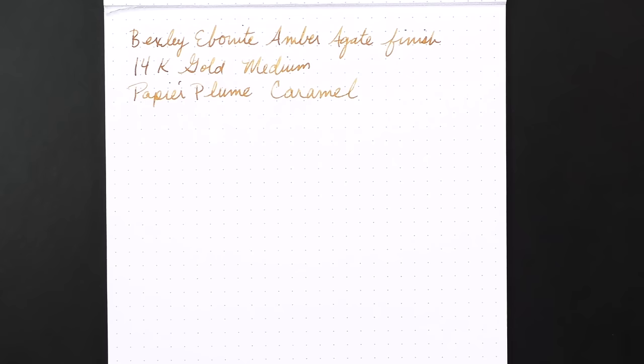The ink is a really fascinating ink called Papier Plume Caramel. Papier Plume is a New Orleans-based pen shop with their own line of inks. I figured it was a great fit for this caramel-colored pen. I like this ink — it's a fun ink with nice shading. It reminds me a lot of Diamine Autumn Oak, but with more brown and less orange. You can buy this directly from Papier Plume, or I got this sample also from Van Ness Pens at vannass1938.com.